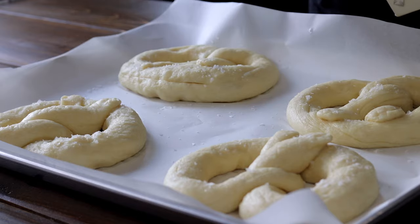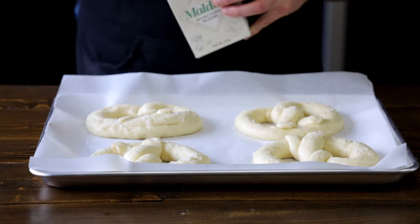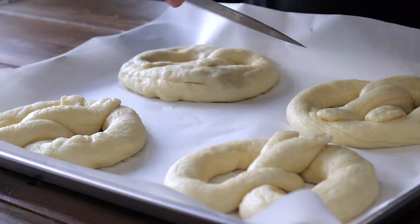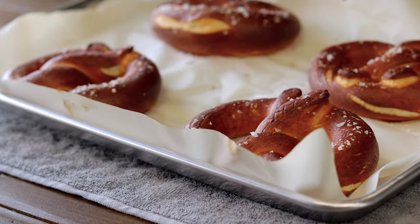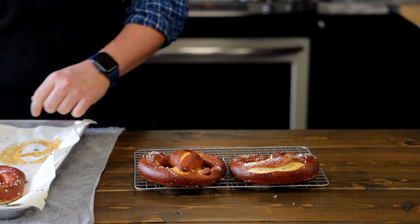Repeat this with all your pretzels and then top them with some flaky salt or pretzel salt if you have it. You could also give the fat side of the pretzel a little score if you'd like. Then place them into a 425 degree Fahrenheit oven for 15 to 20 minutes or until you get a deep brown color. Remove from the oven and look at these beauties. Place them on a cooling rack to keep them crispy on the outside. No one likes a soggy pretzel.